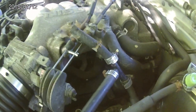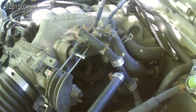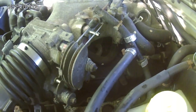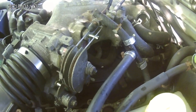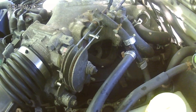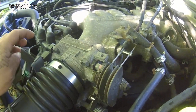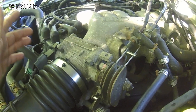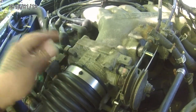You just gotta be careful not to break anything while you're doing this. The reason I'm removing this is because I'm going to clean my idle air control valve and clean the throttle position sensor — whatever you want to call it.